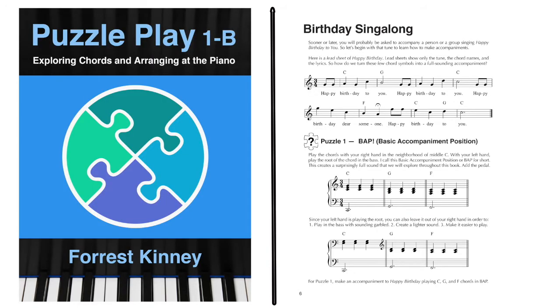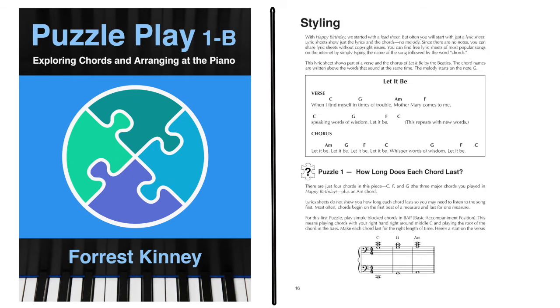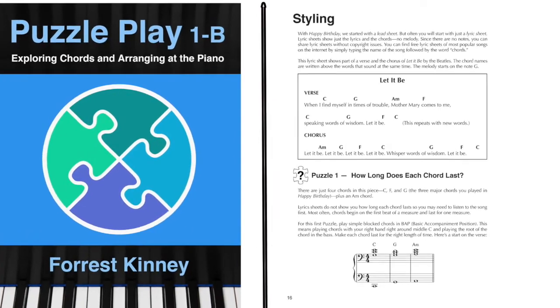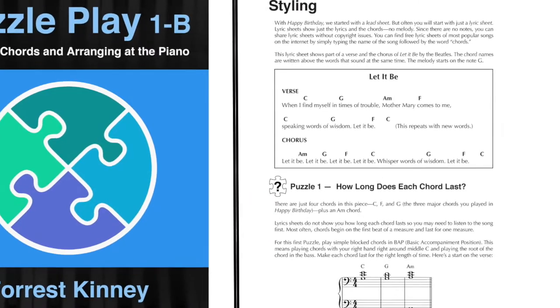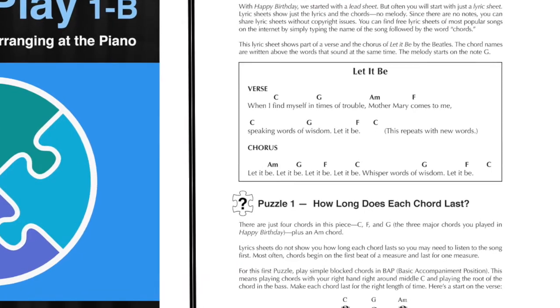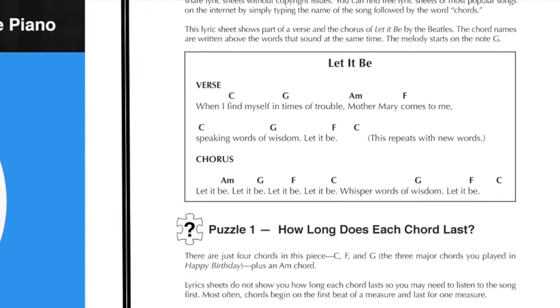In the first section, we learn how to play chords in basic accompaniment position, beginning with Happy Birthday as a point of reference, then learn about inverting the right-hand chords and other topics. In the second section on styling, we begin by working with lyric sheets, which show just the lyrics and chords of a song. This is commonly done in praise bands and other kinds of bands. Because no notes are used, this form of communication doesn't violate copyright issues, so most familiar songs are available for free in this form on the internet.